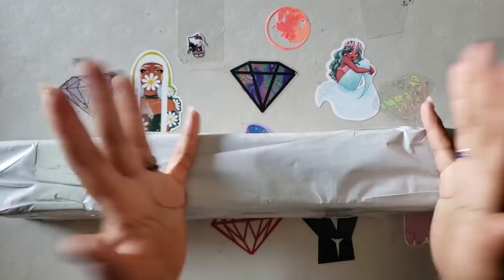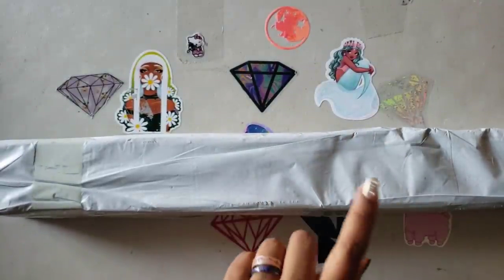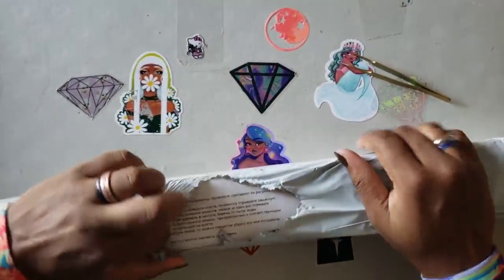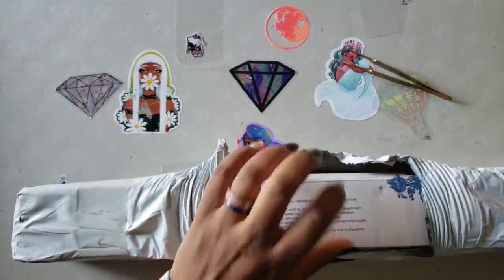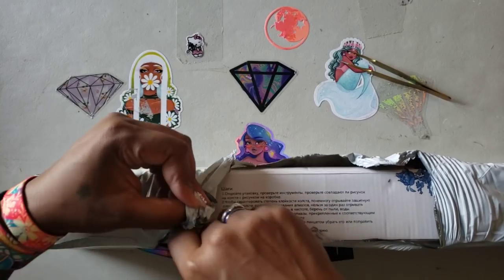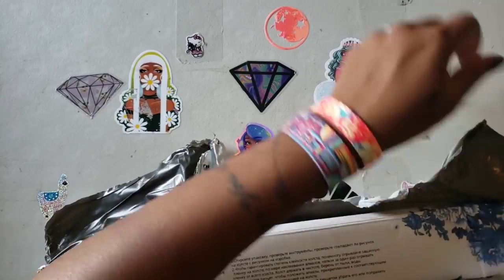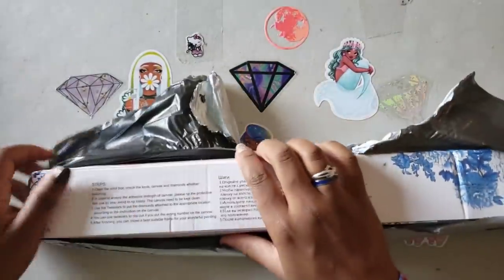Well hello everyone, welcome back to the channel — Miss Crochet and Coffee here — and today we have an unboxing. At the time I'm recording this I have no clue where this came from, so we're going to open it up and find out together. I hope you're having a wonderful day. I don't remember ordering anything, but Miss Coffee's memory is garbage, so since I don't remember, I'm wondering if it's a subscriber gift or something. We're gonna unbox it to see what it is.